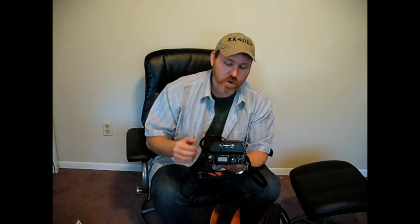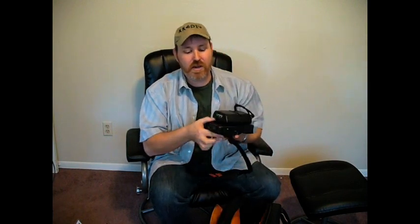This is a Yaesu FT817ND. It will give you 30 and 60 meters in addition to all the other bands it covers. It's an all-mode, all-band transceiver. For those not familiar with amateur radio, all-mode means it will do all the different modes: upper and lower sideband, AM, FM, digital modes, as well as CW. It covers everything from 160 meters up to 70 centimeters. It's very versatile, very durable, and a well-built little radio.